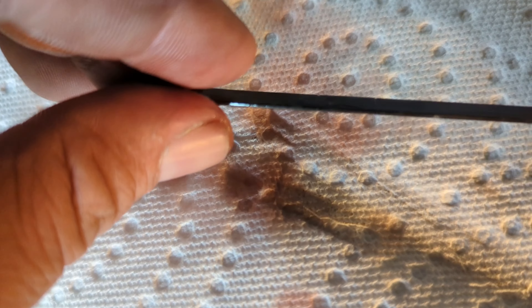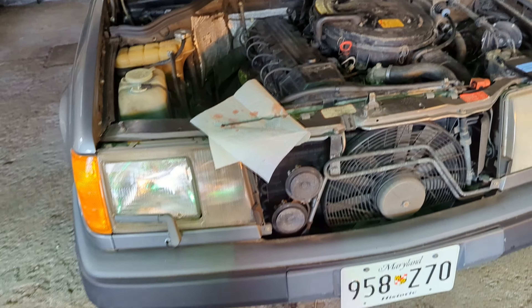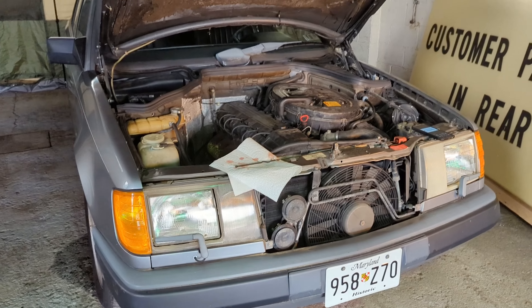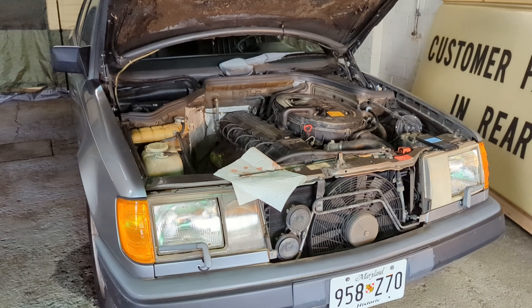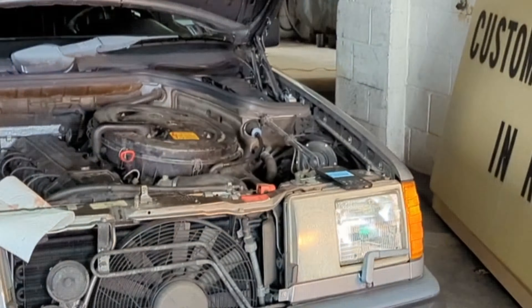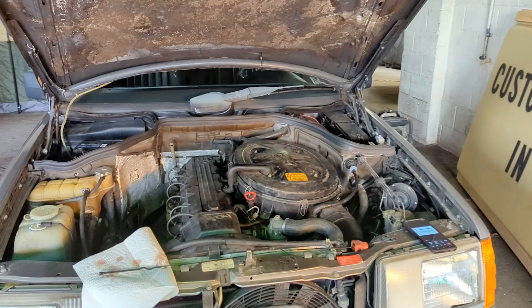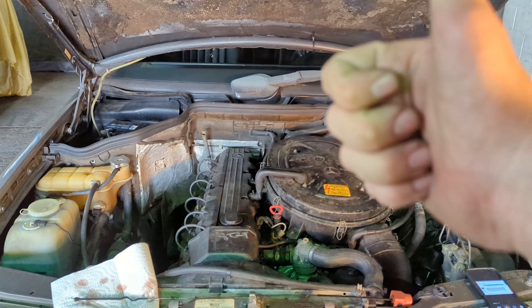So I am showing good transmission fluid levels. I think it's just because it sat so long — it's probably the seal that leaked over a couple of months. But I'm going to keep a very close eye on it, and who knows, maybe I'll have to go in and do some maintenance on it. So that is how you would check the transmission fluid on a 1987 W124 Mercedes-Benz.